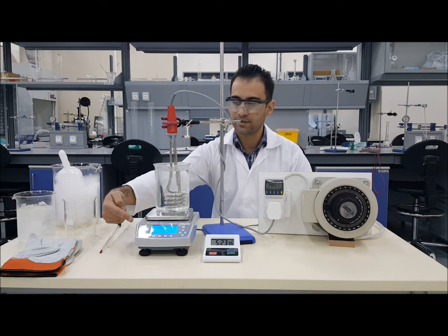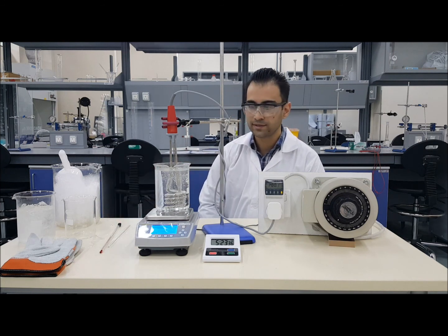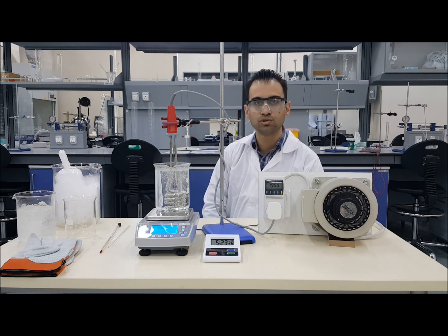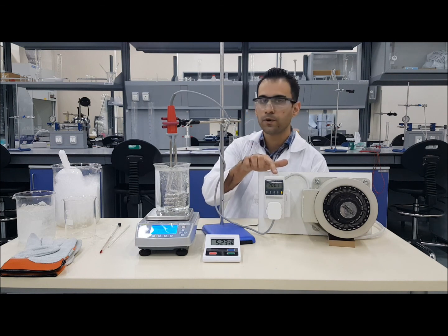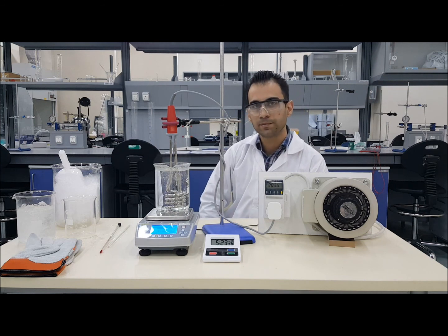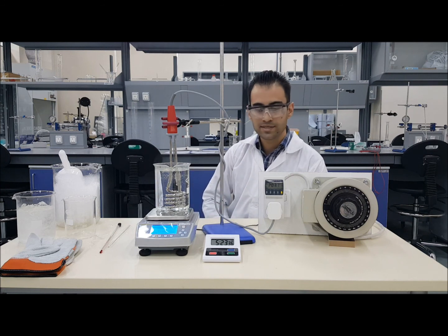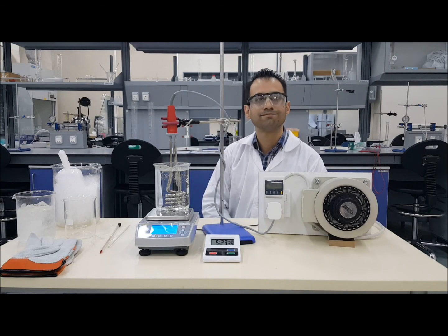You will get mass readings from the weighing scale. Wait until the reading reduces by about 10 to 20 grams, noting down the power and time required. You should not change the voltage supplied by the variable transformer while doing a set of readings. It doesn't matter which voltage you keep it at, but make sure you note down the power being used.